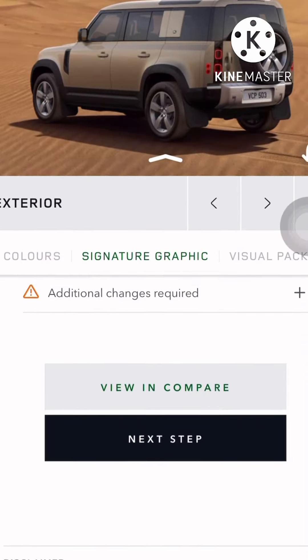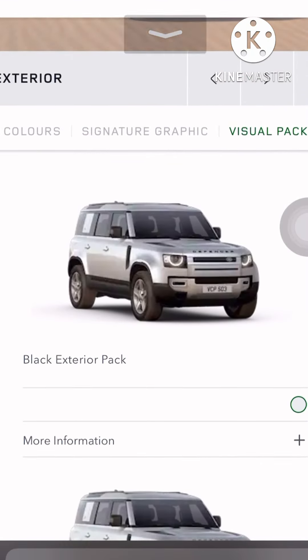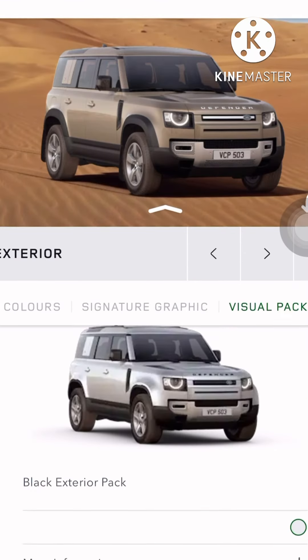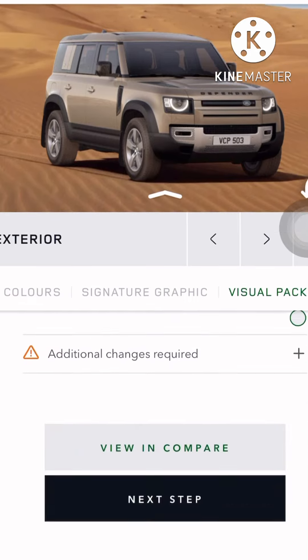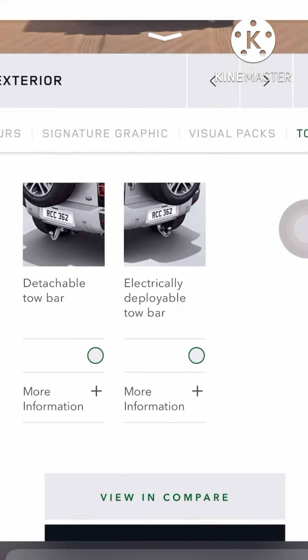I guess black would look fine — the black exterior pack. Let's opt for it. Yeah, it looks good, I'll take it.